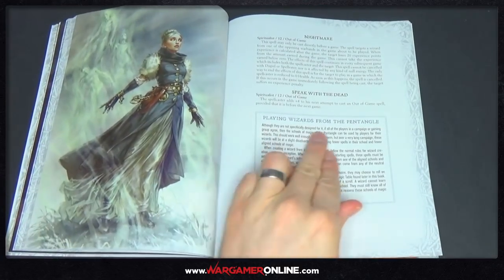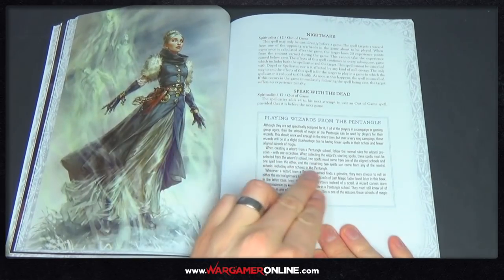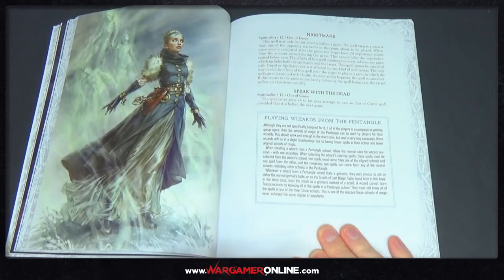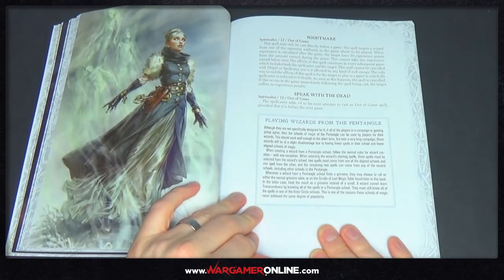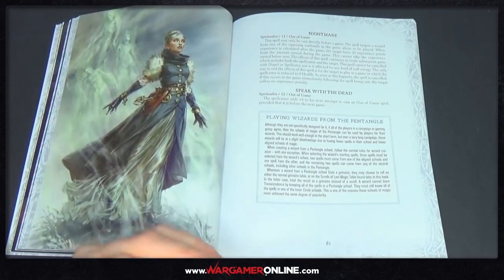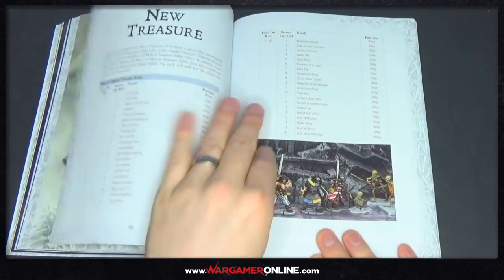Playing wizards from the Pentangle — although they are not specifically designed for it, if all players in the campaign or gaming group agree, then the schools of magic of the Pentangle can be used by players for their wizards. This should work well enough in the short term, but over a very long campaign these wizards will be at a slight disadvantage due to having fewer spells in their school and fewer aligned schools of magic. Maybe if you're all taking stuff from the Pentangle it won't make a difference since you'll be on the same power level, but if you're mixing it with the normal schools of magic it will be more difficult.